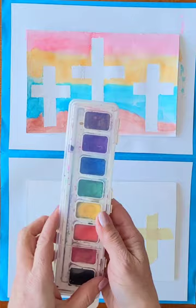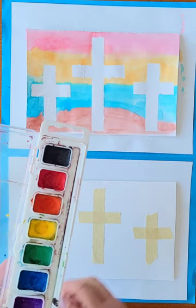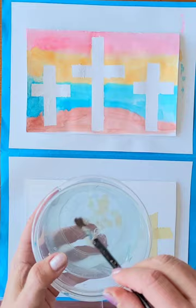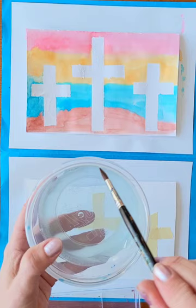I'm going to use just a set of watercolor paints. You can usually get these at Walmart or Target, especially during back to school — they usually have nice deals on these. Then I'm just going to get a little bit of water on my brush. I move my brush along the inside of the cup to get the extra water off.